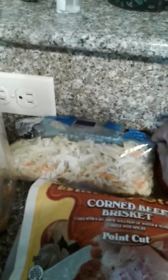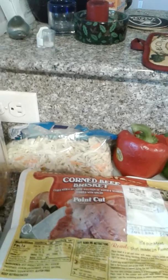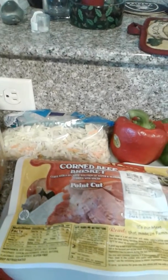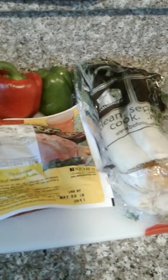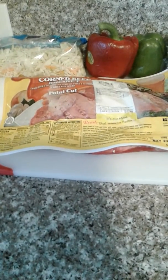With the cabbage you have a choice to tweak it. I have some bok choy here that I'm going to fry, and I also have this bag of coleslaw mix — nothing but cabbage and carrots cut up in a bag — so I'm going to work smarter, not harder. My hand is kind of damaged, so this is what I'll use. I'm going to place the corned beef in the crock pot, fry the cabbage last, and fry that bok choy with a little sausage.